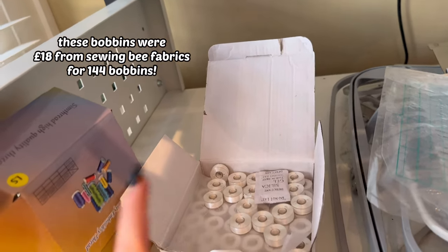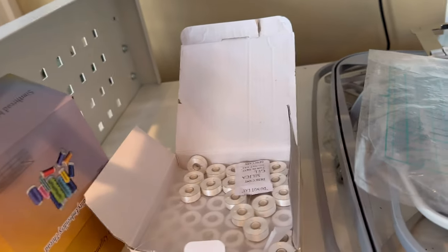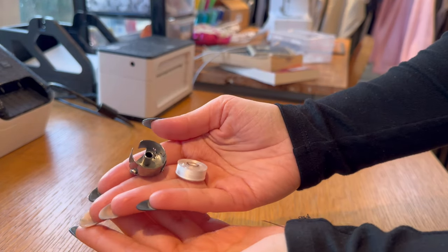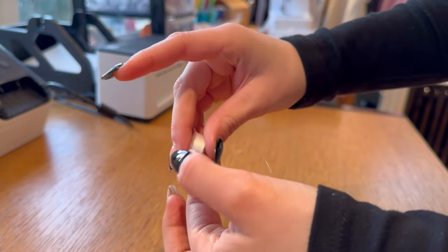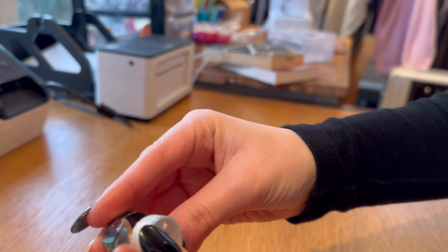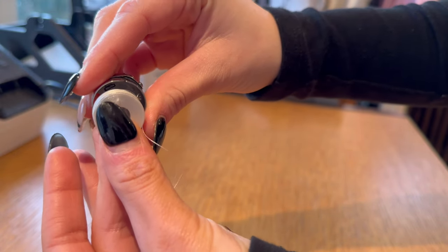Grab a new bobbin from your supply. I went to a website online and received 140 white bobbins for £27.99, whereas from where I got the embroidery machine they were £69.99 — I'll recommend the link if I can find it. Now I'll show how to re-thread a bobbin. Find the end of the thread, then insert it counterclockwise — there's a line on the case and you put the bobbin thread in the opposite direction to which it should be going.